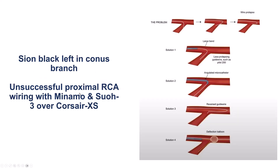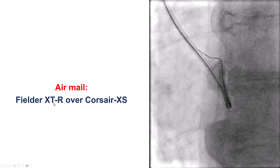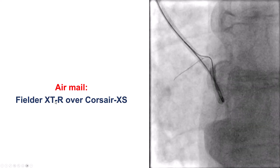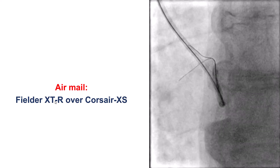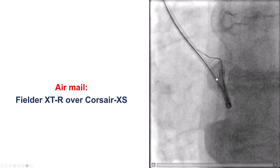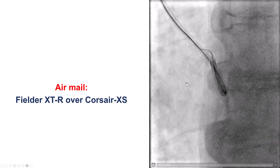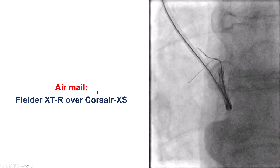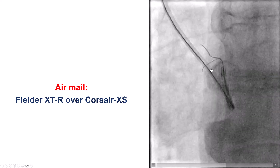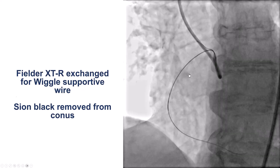We tried different wires — a Minamo Workhorse, a SUO3 over a microcatheter, and a standard Corsair XS microcatheter — with no support. Finally, we used the airmail approach. We put a bigger bend on a Filter XTR, which is a soft polymer-jacketed tapered guide wire, and were able to advance it across this significant bend into the right coronary artery. We were wiring from below the vessel but were eventually able to advance this wire.